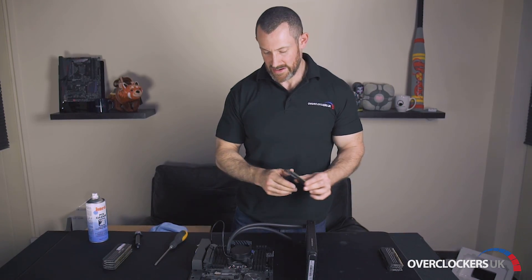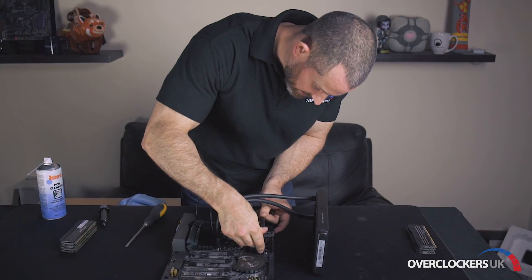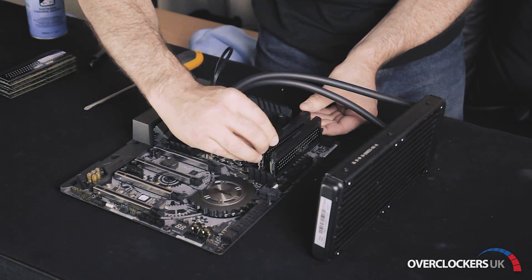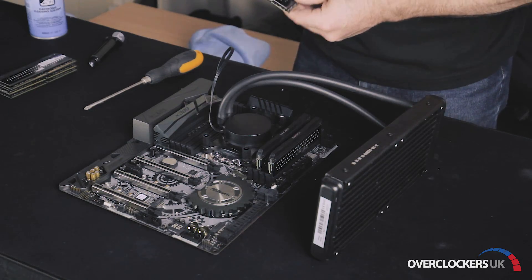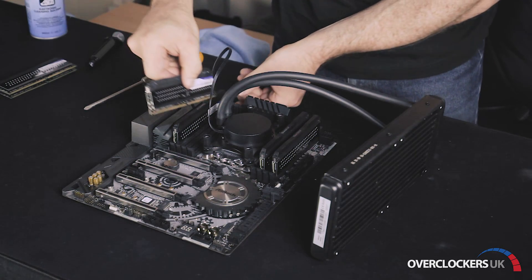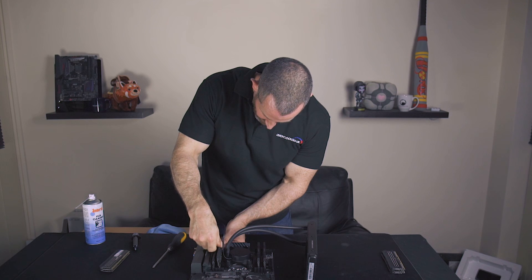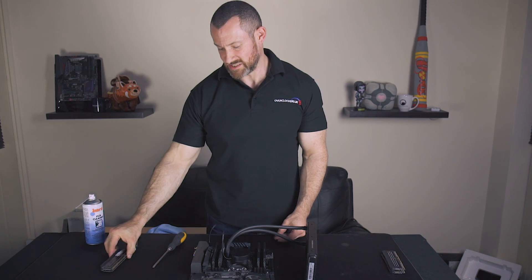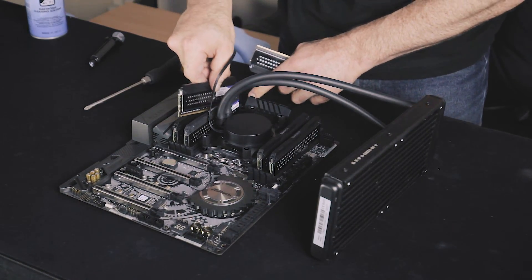Finally, let's look at installing the memory. For the 32 gig install, we install a stick in the slot closest to the 24-pin, then miss a slot and install a stick, and on the other side again closest to the I/O — then miss a slot and same again. This means that all four channels are filled with one DIMM and four-channel operation is working perfectly. If we want to go to 64 gig with eight-gig sticks, we just install the sticks in the channels not covered by our first install.